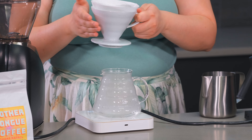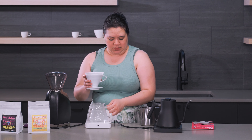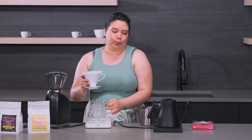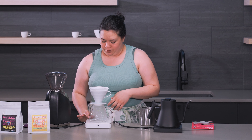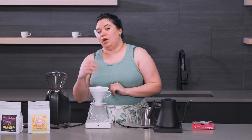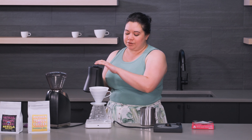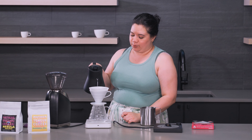In here I've ground about 25 grams of coffee and we are using Mother Tongue's Peru right now. I ground it in the Baratza Burcuoso and for the V60 I like to use the 18 setting, so it's a medium-fine grind, as opposed to medium-coarse which you would use for something like a Chemex. That allows for a slightly longer extraction time when the water hits it.